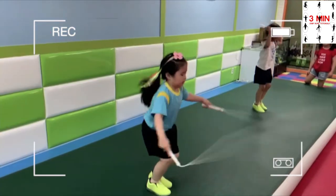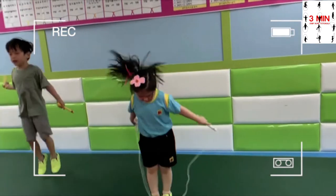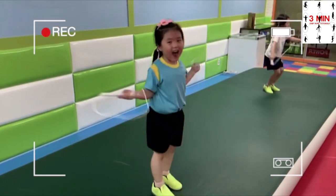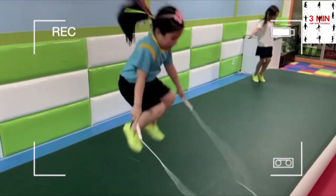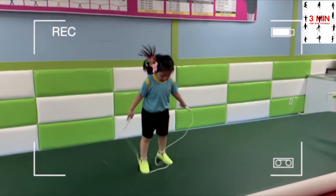Swing jump is a good exercise for those who can't control the rope. Now we are going to introduce some exercises that will help those who need to work on coordination of hands and feet.